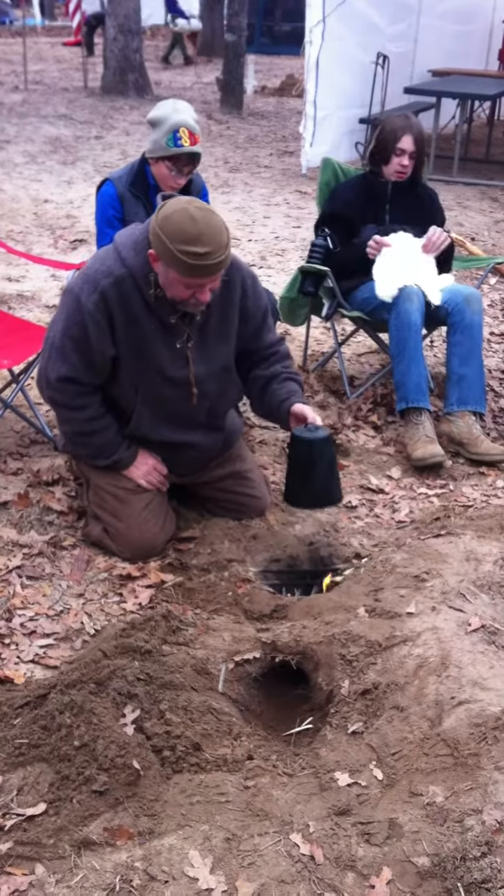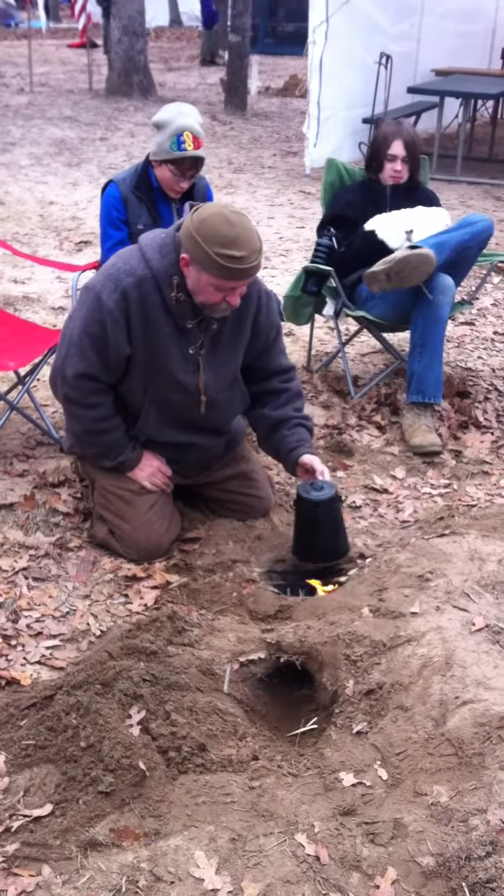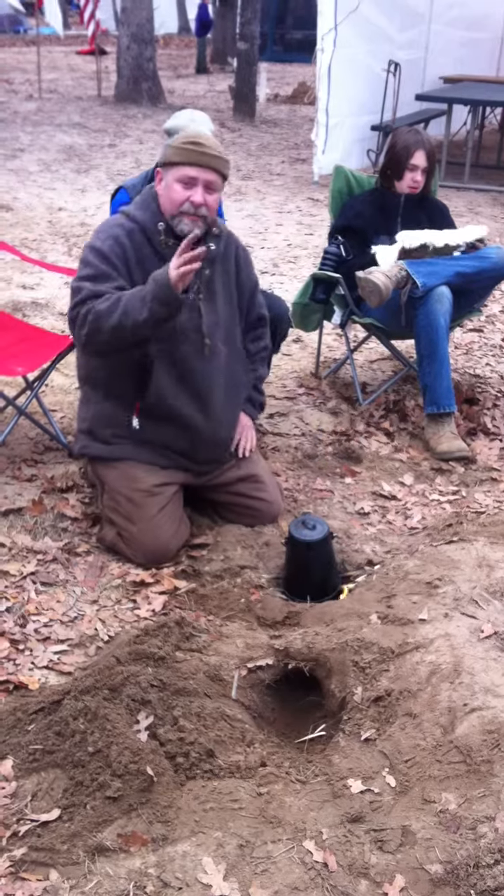This is a Dakota fire hole, heating up some water for some hot chocolate for the boys. This is AMS, peace, and God bless.